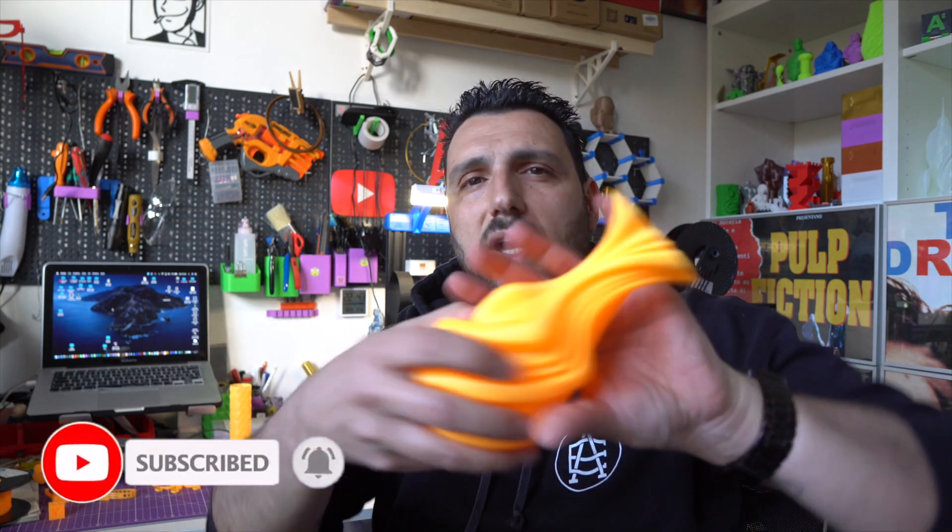All links to buy this filament and others are in the description. Use the code 'Alessandro10' for a 10% discount on your purchase. That was all for today — I really hope you enjoyed the video. Smash the like button if you did, subscribe if you haven't yet, and I'll see you in the next video!